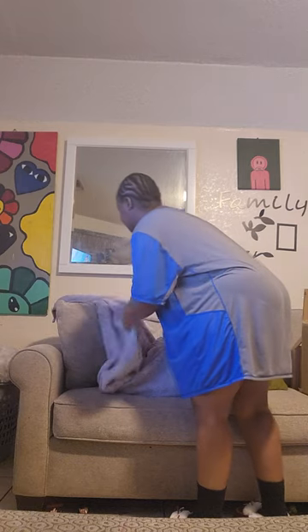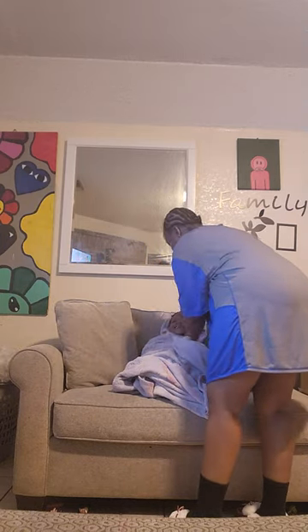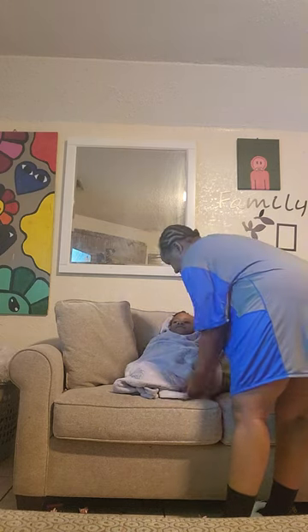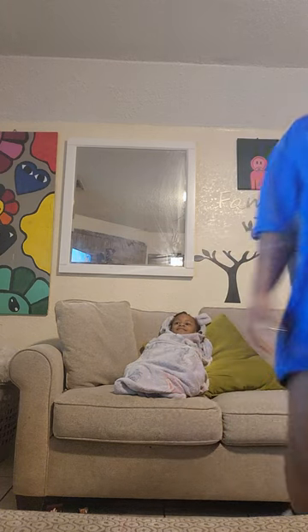And the other side over. It might have a head out there. And now we've got a baby burrito. Hee hee. There's baby burrito.